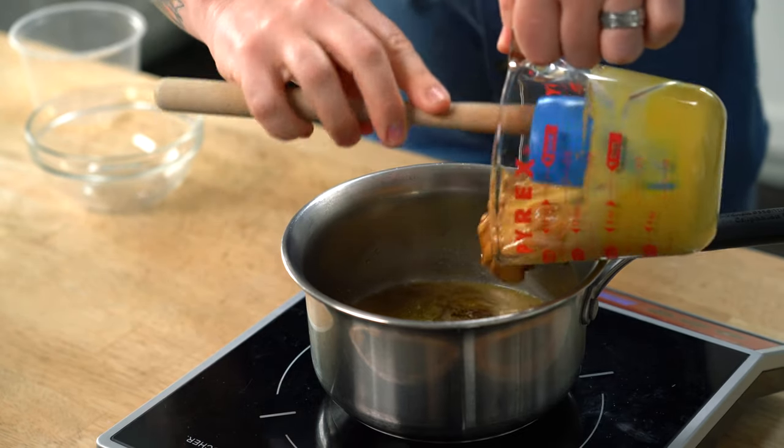Everybody goes into the saucepan and now I'm going to add my spices. I've got black pepper, white pepper, cayenne pepper, and a smoked sea salt.